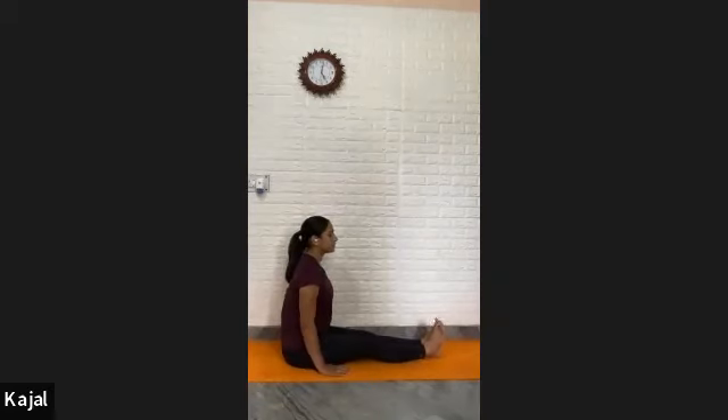Close your toes first — one, inhale, open — two, three, four, five, and six. Toes pointed down — one, inhale up — two, three, four, five, and six. Rotation clockwise — one, two, three, four, five, and six.